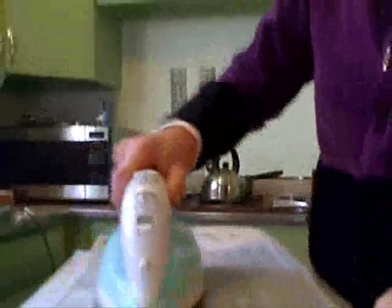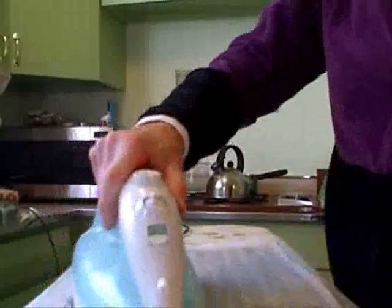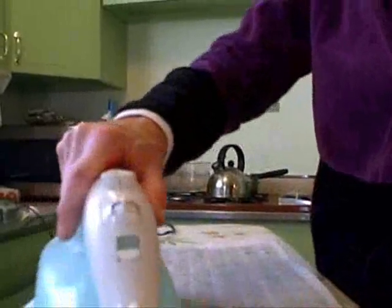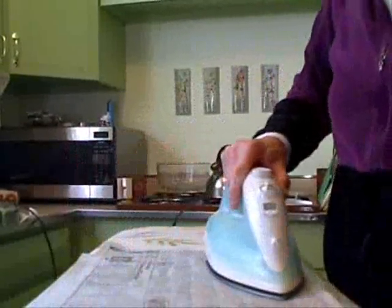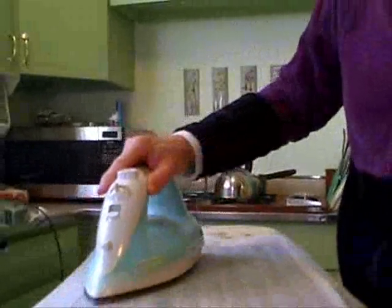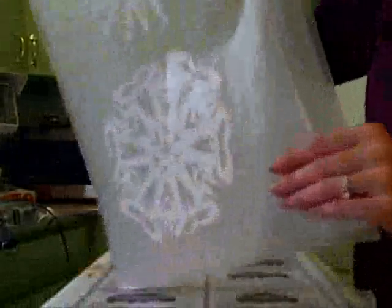Then I put the other piece of newspaper. I iron it, just like I'm ironing a shirt or something, just back and forth several times so that the heat can melt the wax on the wax paper onto the snowflakes. Then I take the paper off. The snowflakes are encased in the wax paper now.